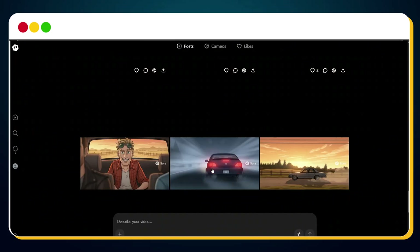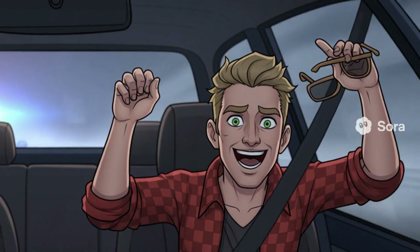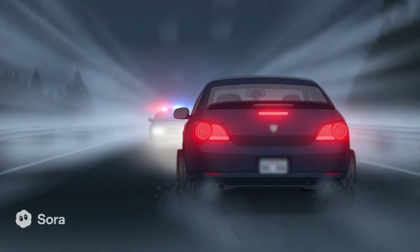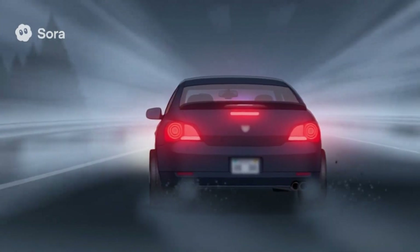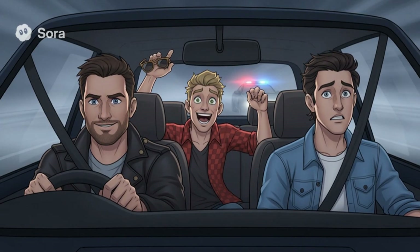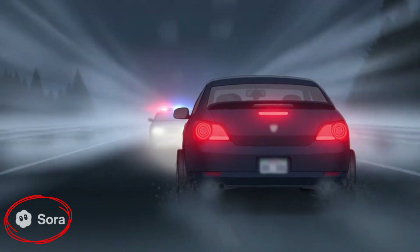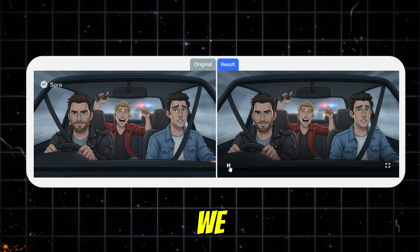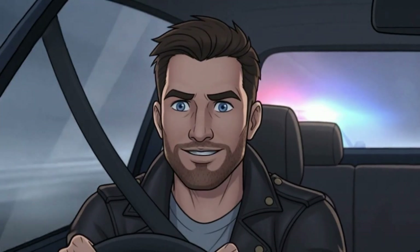Let's quickly preview the video I created using Sora 2. Everything looks so cinematic and perfect, except for one thing — that watermark. It just doesn't look good. And if we could remove that watermark from these clips for free, this video would turn into an absolute masterpiece.